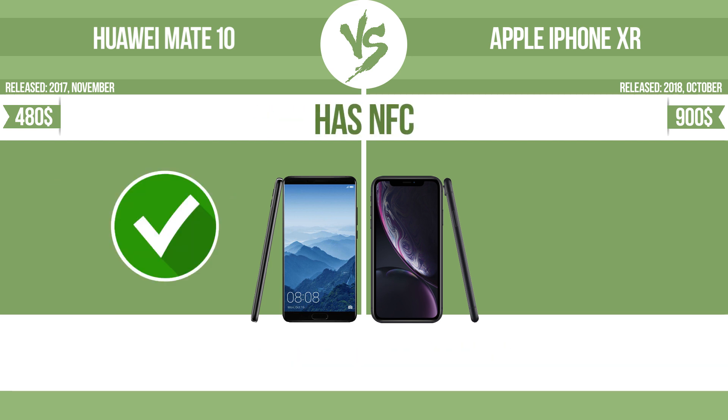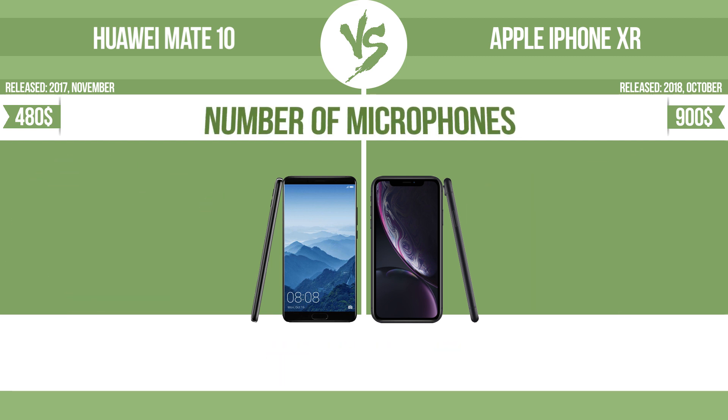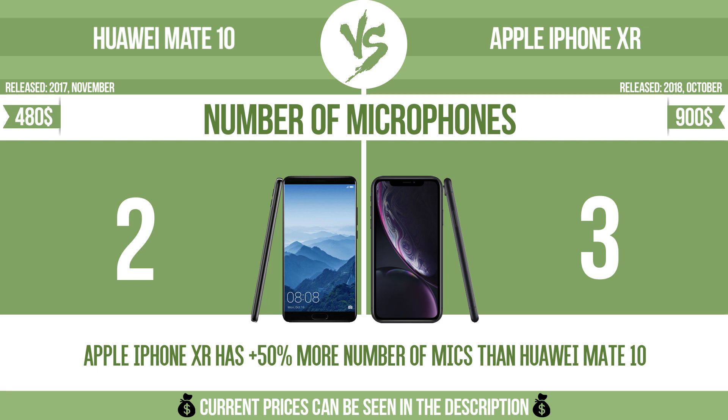Has NFC. Near field communication allows a device to perform simple wireless transactions. Number of microphones. More microphones result in better sound quality and enable the device to filter out background noise.